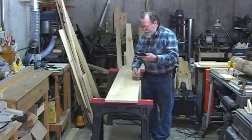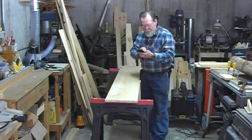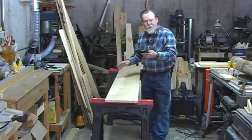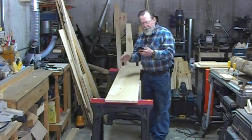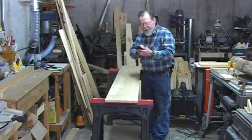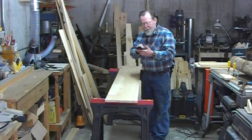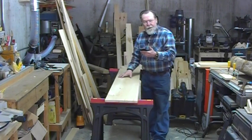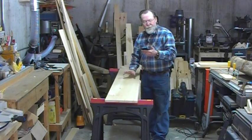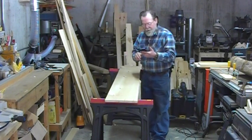Then it wants to know the cross section of the piece, so we type in those measurements, and it wants to know the length. It uses standard construction lengths beginning at 8 feet, but allows you to type in others, so I can manually type in 6 feet for this 72-inch board. You can also type in the weight to get better results — that's optional, so it's something you can experiment with.